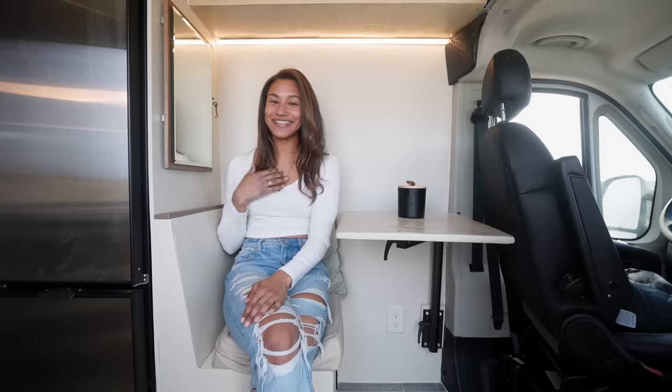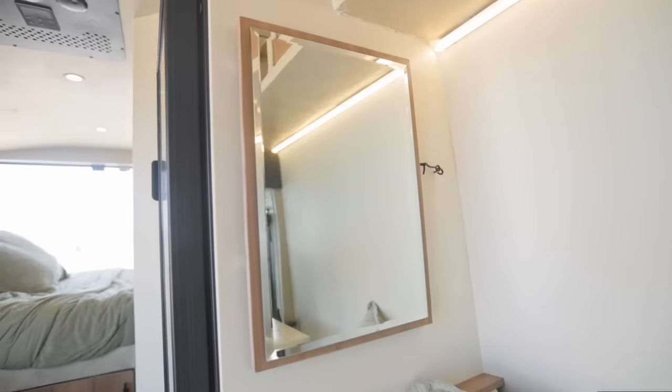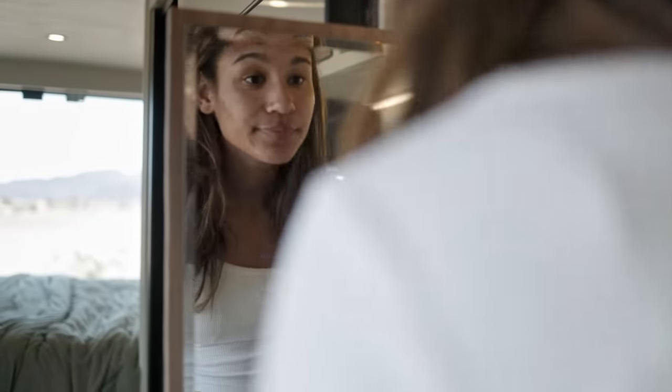As a girl, I really needed a mirror, and I thought about it a little bit too late in my build. So I came up with this creative idea — I've got it on drawer slides, so when I'm standing up I'm able to see myself. It turned out really nice, and there's also a little latch so it doesn't fly around while I'm driving.